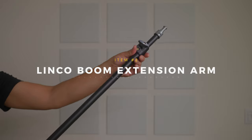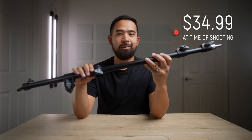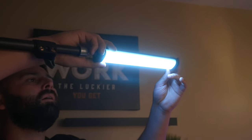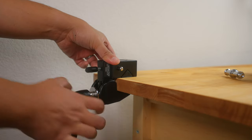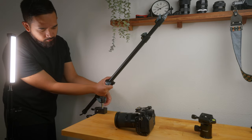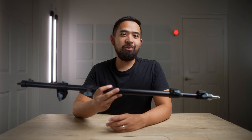Number two on the list is a boom extension arm. Extension arms are going to make your light stands much more versatile, even with cheaper lightweight ones like this impact boom arm. You can use it to boom your microphone over you or your talent, attach a small light as an accent or hair light, or use it for an overhead rig. I have an impact super clamp attached to a kitchen cart with this boom arm threaded to it via a spigot, and it's strong enough to hold an a7S III with a Tamron 28-75 lens.